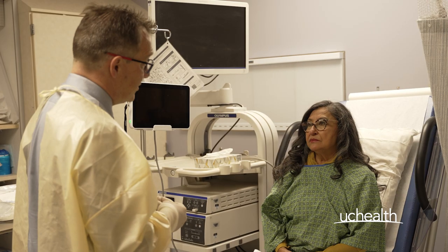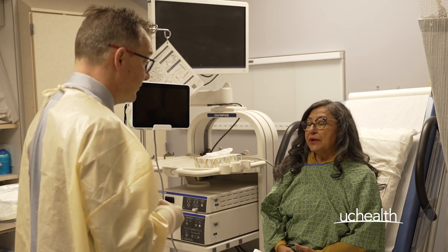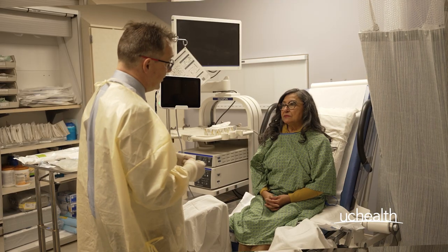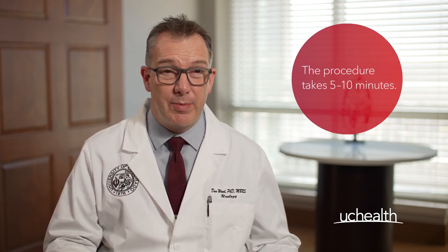Those are transient, i.e. they pass quickly, and then we'll make sure that we give you an opportunity after the procedure to tell us that you're okay, to empty your bladder, and make sure before you leave us that everything is good. The whole procedure takes between 5 and 10 minutes, although you'll need to allow a little extra time for preparation and making sure that you're okay after the procedure.